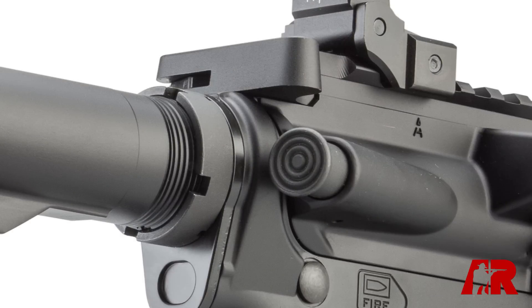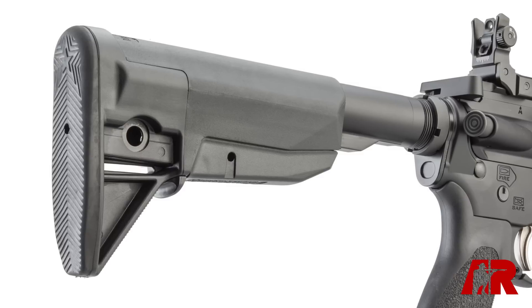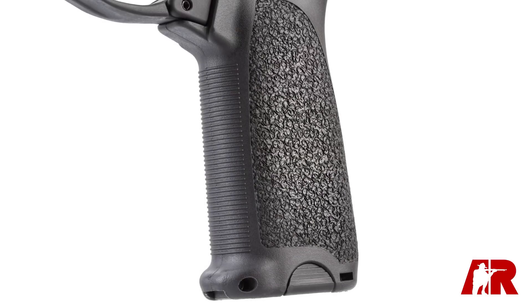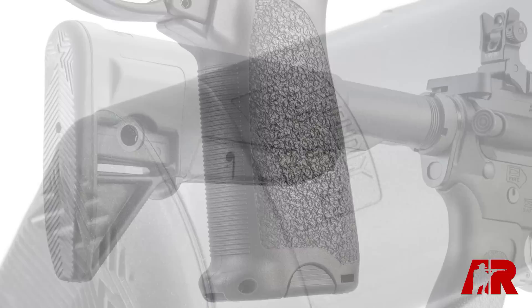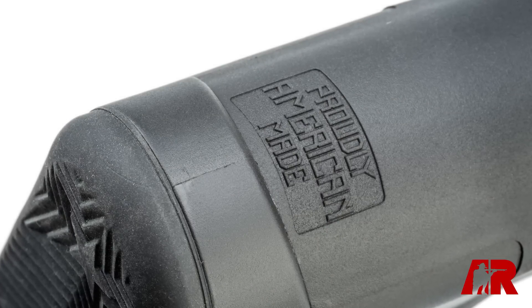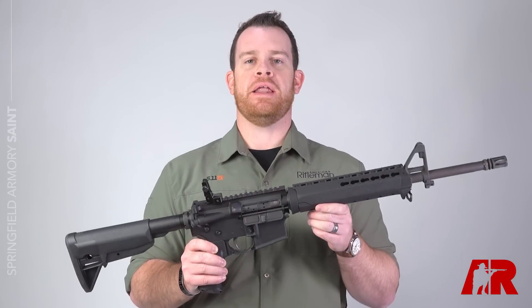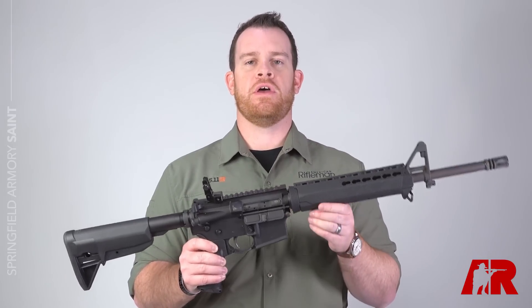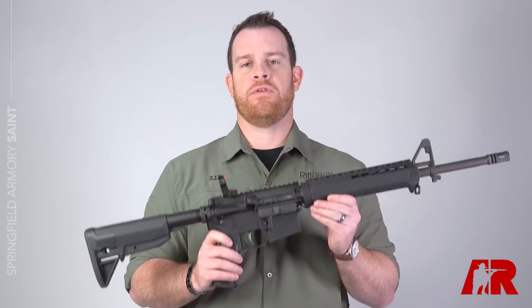Moving back to the buttstock, we've got the Bravo Company buttstock and Bravo Company pistol grip, so all pretty groovy there. Now the AR is undoubtedly one of the most popular rifle platforms today, so it's hard for a new AR maker to differentiate themselves in that crowded field. But with the small decisions Springfield made on the inside of this gun with the internals, it really adds a lot of value for their consumers.